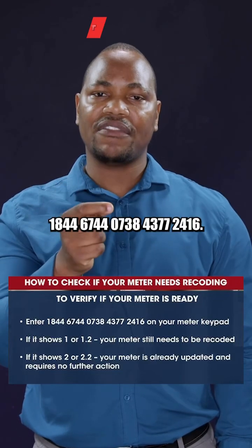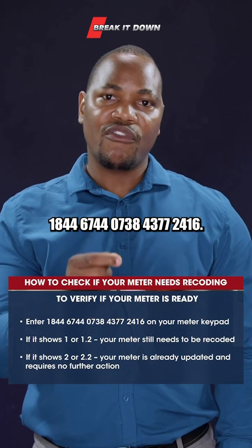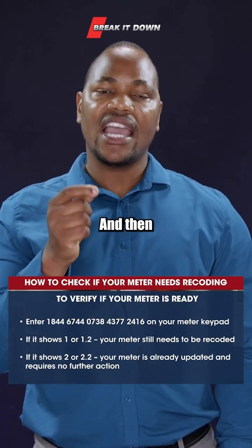4 4 6 7 4 4 0 7 3 8 4 3 7 7 2 4 1 6, and then you hit the enter button.